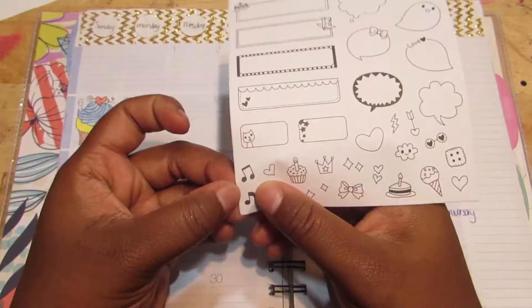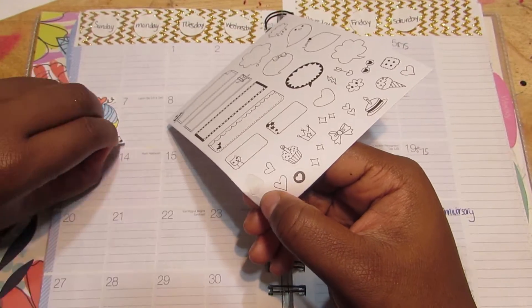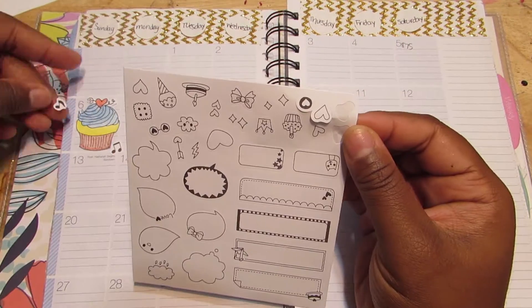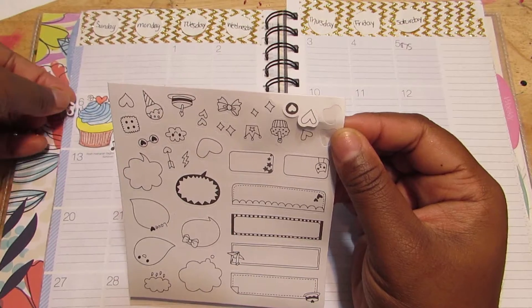And I added the music notes. By the way, our anniversary is on the 26th, so I'm excited about that.